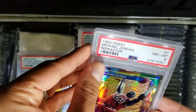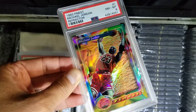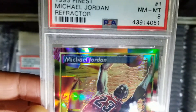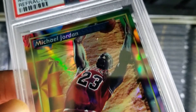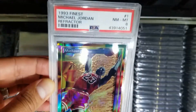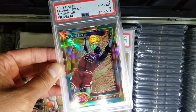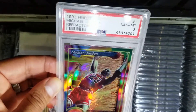Next up is the '93 Finest Refractor. This is the first year they made the refractor, so this is a sweet card. Got an 8, and I know the reason why — it's not because of the corners or the edges, those are really nice. On the surface there's a scratch, but you're not going to be able to see that. Let me try to zoom in — on top of his head, by his forearm. Hard to tell. Either way, it's an amazing 8; if you were to get an 8, this would be the one. I collect all 9s, so I'll debate whether I keep this or sell it and try to pick up a 9. It's been kind of exploding lately, so the price is a little out of hand. We'll see.